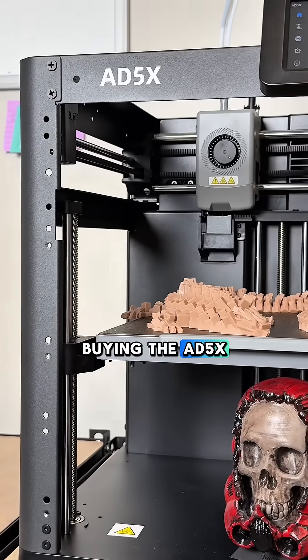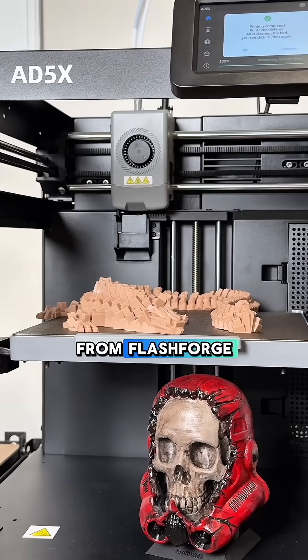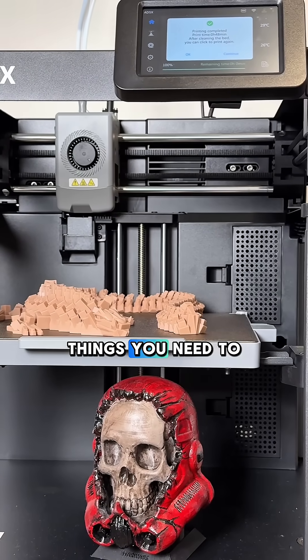If you plan on buying the 85X from Flashforge, here are three things you need to print.